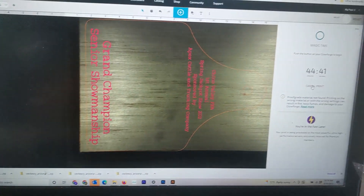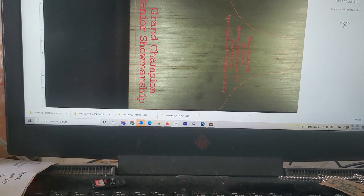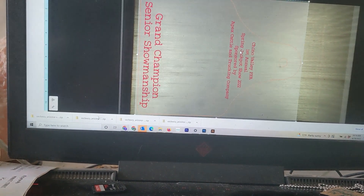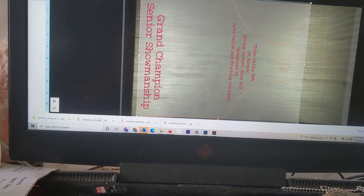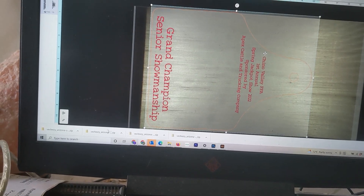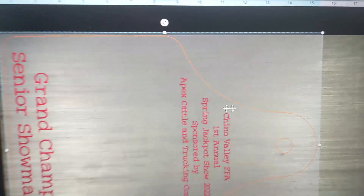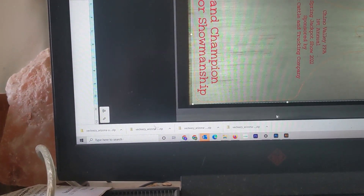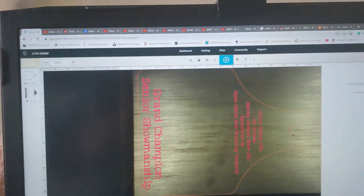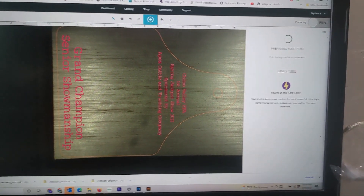Looking at it, it's actually off the edge, so we're going to cancel this print. It's a 45-minute cut and engrave, so I have to make sure this goes through the right way. We're just going to move this up a hair to make sure it's hitting on all sides — I may have to adjust the piece of wood in there. If I go off the edge it changes color, so I know it's not cutting right there.